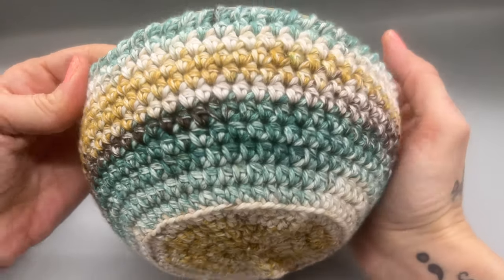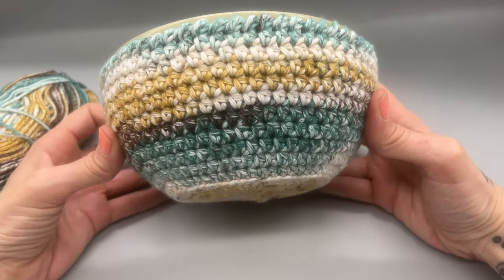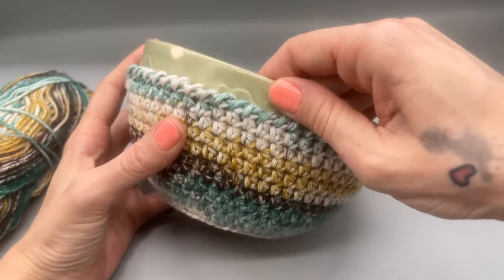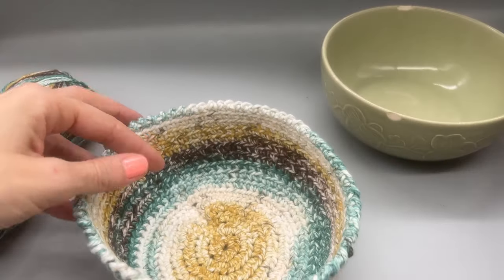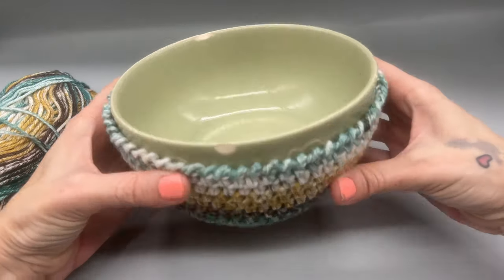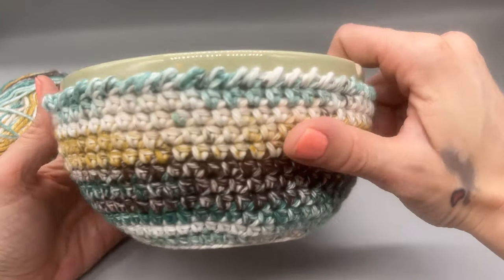Let's go ahead and jump into the materials that we will be needing, but before we do I do want to note that this should not go in the microwave. It's mostly for bowls when they come out of the microwave, or if you have heated up soup on the counter and you just want to put your bowl into something. So let's jump into today's materials.